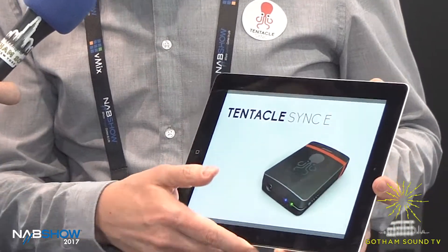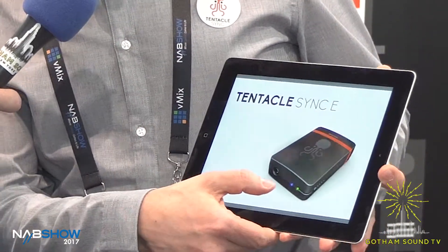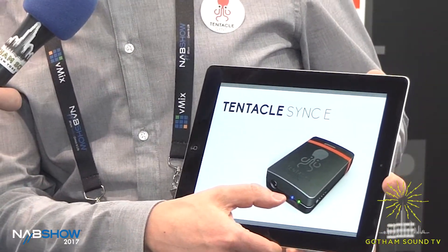It has a blue LED on it. What might a blue LED be for? Bluetooth! Oh, Bluetooth — you got me.